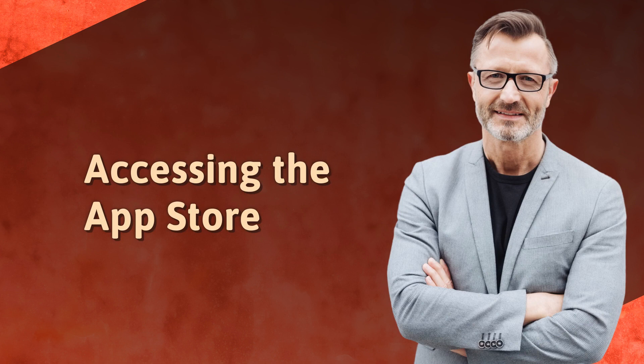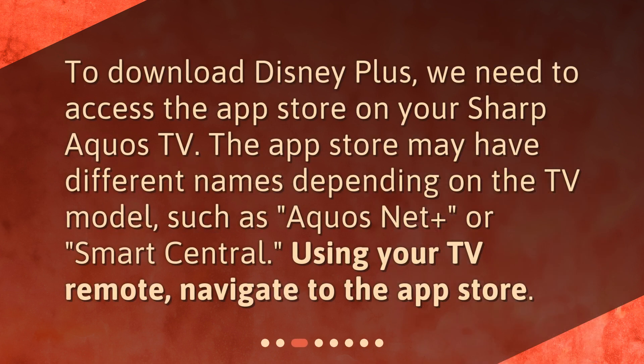Accessing the App Store. To download Disney Plus, we need to access the App Store on your Sharp Aquos TV. The App Store may have different names depending on the TV model, such as Aquos Net Plus or Smart Central. Using your TV remote, navigate to the App Store.